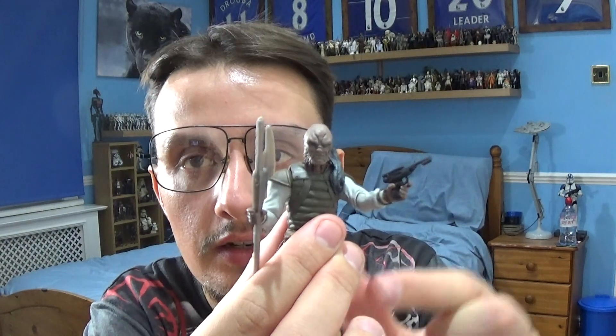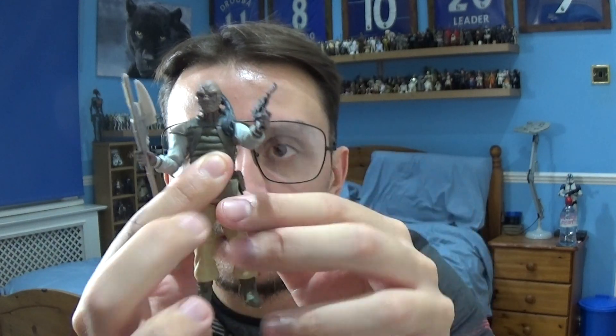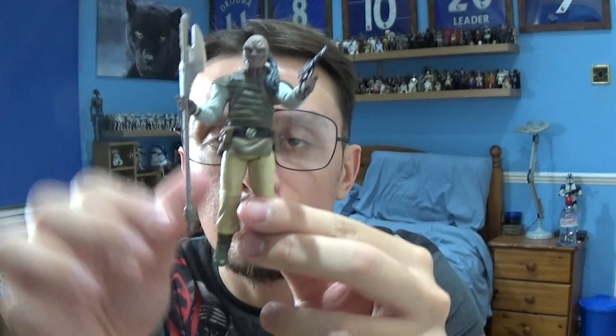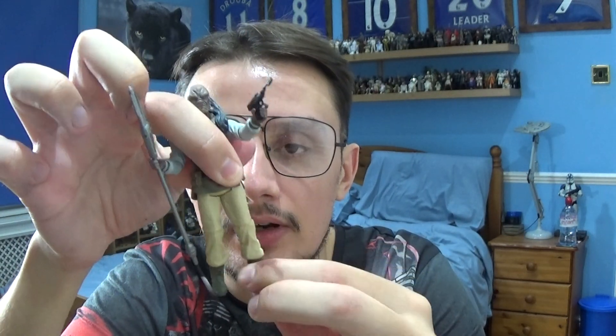Starting with the articulation — the Wee Quay comes with movement at the top of the head, shoulders, elbows, and wrists. The torso is movable as well, along with movement in the legs, the knees, and some movement in the ankles.